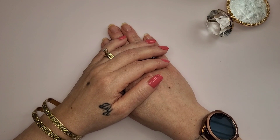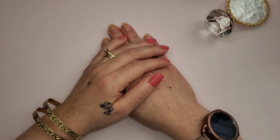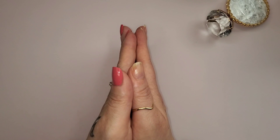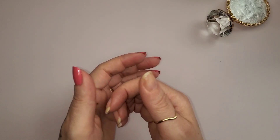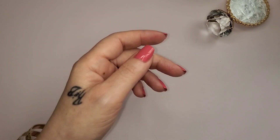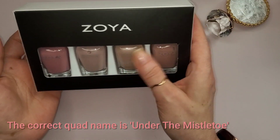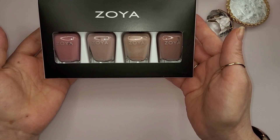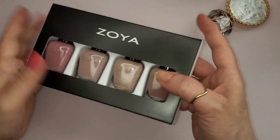What's up YouTube, Natural Nails Renee here and I have another Zoya quad swatch video for you. I purchased this quad off of Amazon, as I did all the other quads that I have, because they're just cheaper on Amazon. The first quad - I'm not sure why they named it this - is called Under Mistletoe. It's a quad, but when you look at these colors, you don't think of mistletoe, not at all, at least not for me.